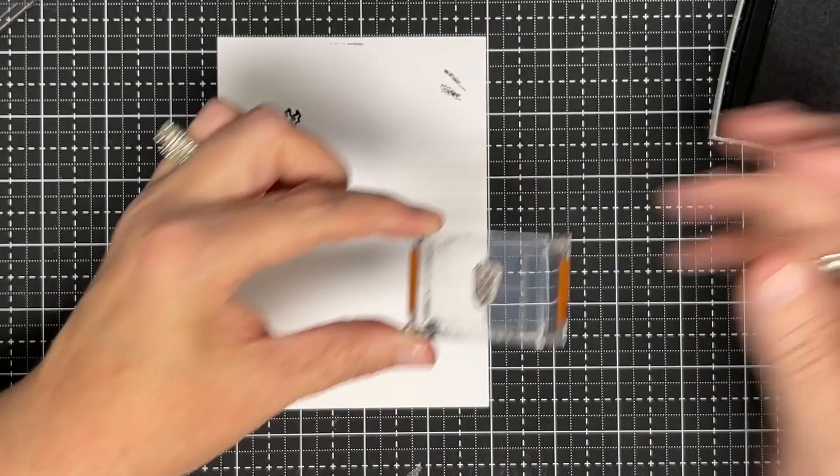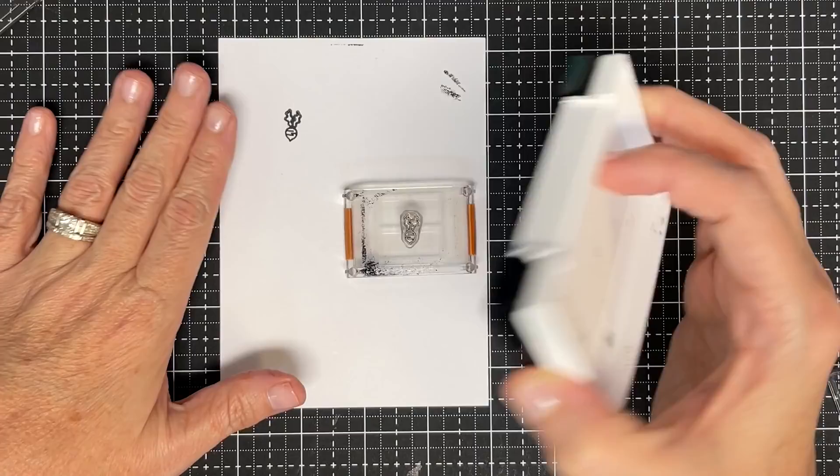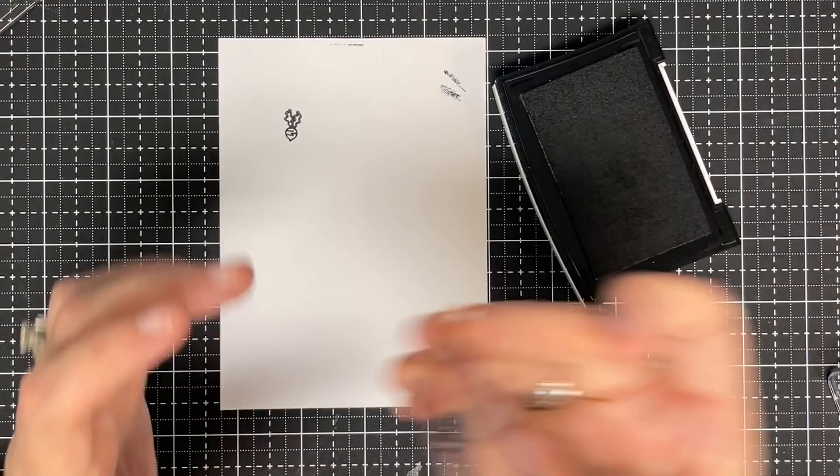When you're inking it, here's another tip — this is called kiss the ink. Take your ink, either way you do it, to the stamp or the other way, and just kiss it. If you struggle with getting ink everywhere on your block, just kiss that stamp. You do not need to squish into that pad.